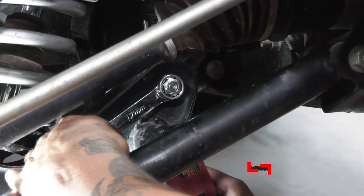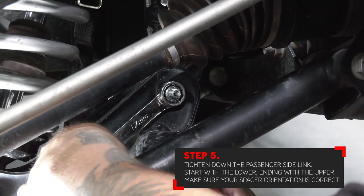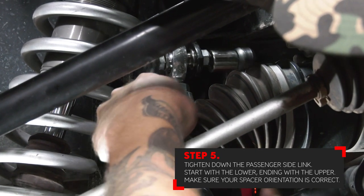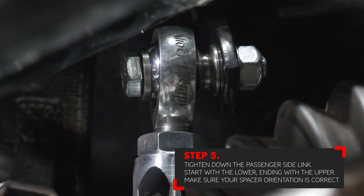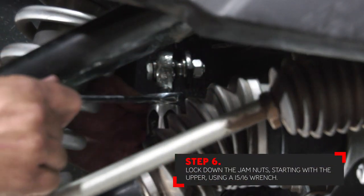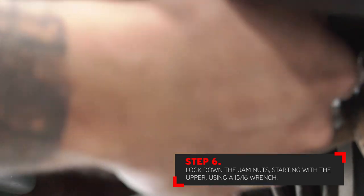It is now time to tighten down the passenger side link. Starting with the lower hardware first, you can tighten that and then move to the upper hardware last. Once the upper and lower hardware are tight, make sure that your spacer orientation is correct. Starting with the upper jam nut first, go ahead and lock this down using a 15/16 wrench.